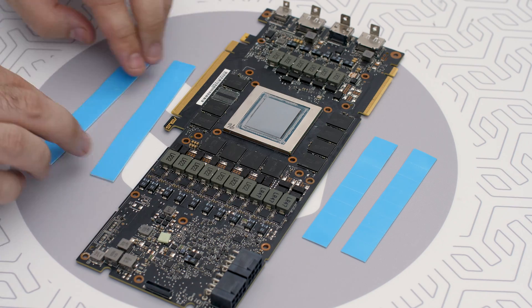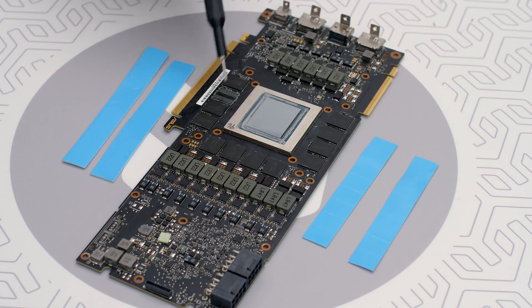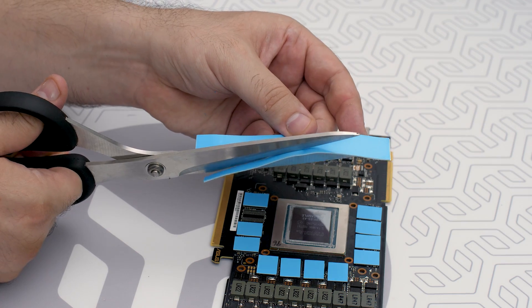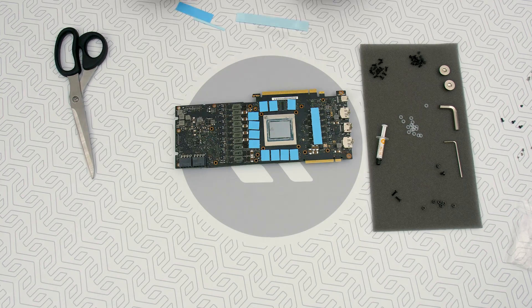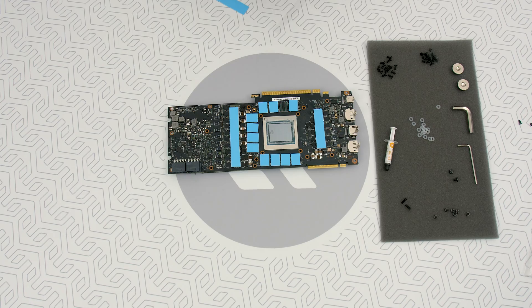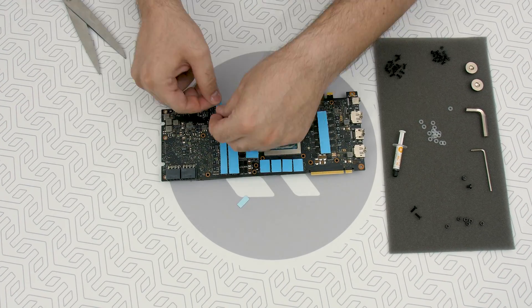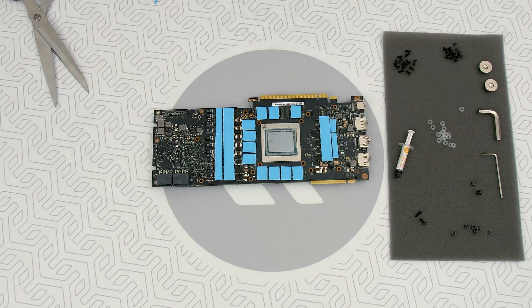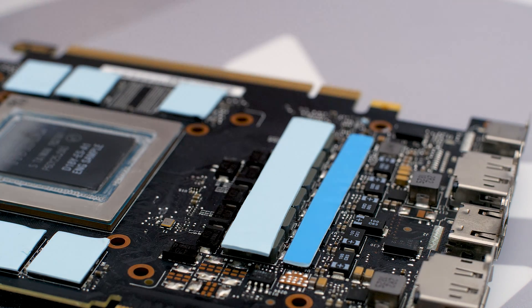Your block comes with thermal pads. Some of them are already pre-cut; others have to be cut to smaller chunks in order to cover all of the VRM section — so get the scissors. Usually the pre-cut thermal pads are 0.5mm thick, so use them to cover the GDDR chips. As for the other thermal pad that's 1mm thick, we will cut it to cover the MOSFETs and the coils. Place all the thermal pads on the circuit board as shown in the manual — in this case, the RTX 2080 Ti. Just a heads up: remove the protective foil from both sides of the thermal pads prior to installation.